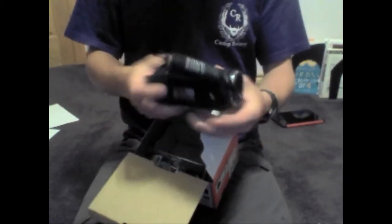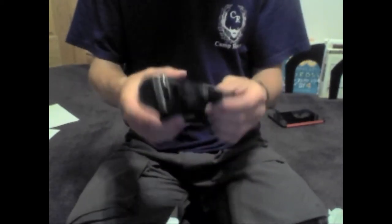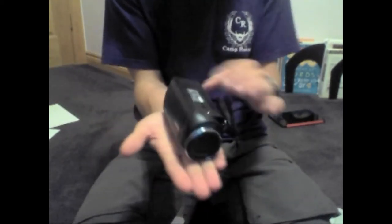So here's the camera — as you can see, it's nice and small, very lightweight, just a couple of ounces at most. It's very light. My hand is about five inches in length so the camcorder is about four inches, and it's just about two inches wide when I open it up.